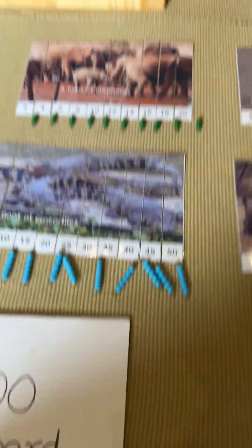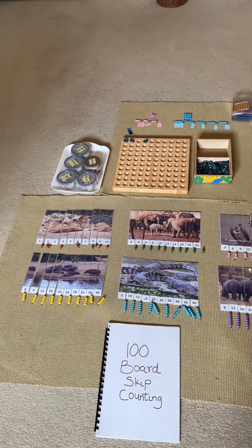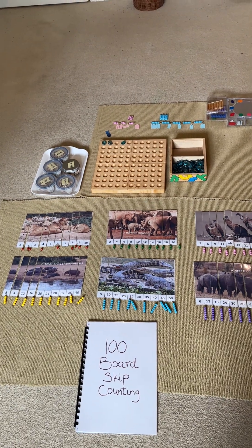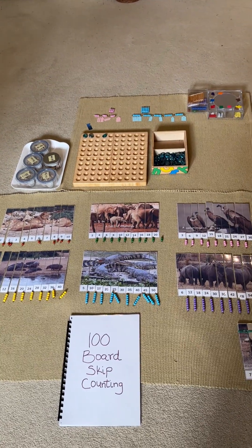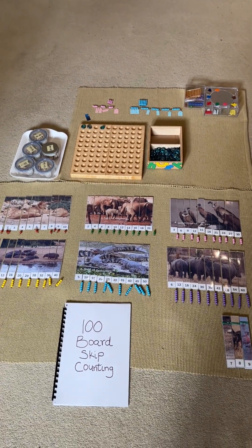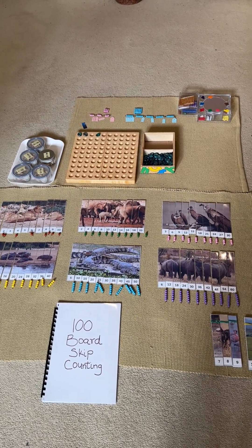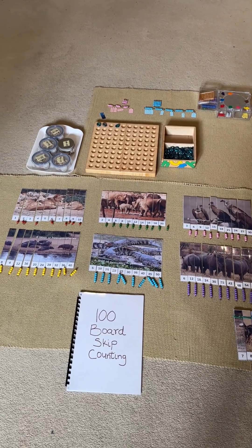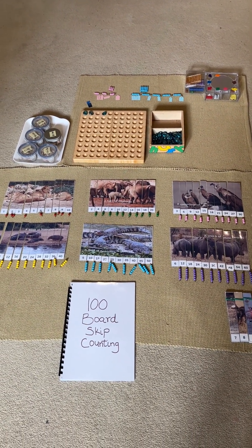So there you have it — these are the activities I've prepared and presented to help my son work through, understand, and consolidate his understanding of skip counting and multiples. This entire work is a perfect segue into multiplication, which we'll be starting sometime next week — I can't wait to share that. I hope this has been helpful and gives you an idea you can try. A lot of people do different methods to achieve the same goal, and that's all good, but this is one method that works for us. Thank you for watching, and I'll see you in another video — bye for now!